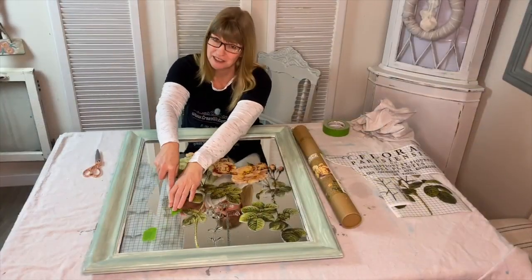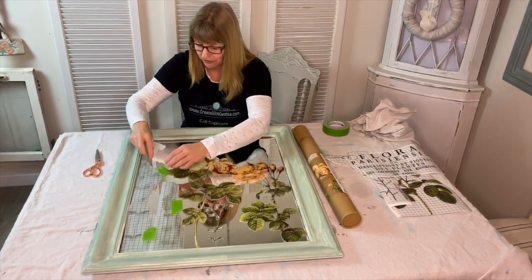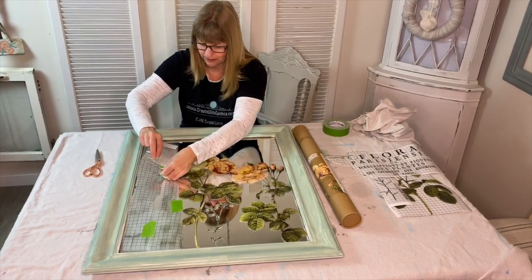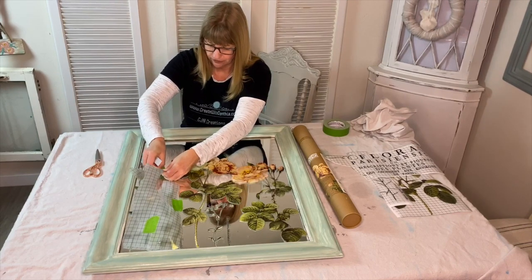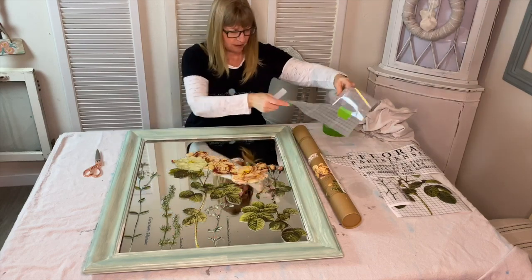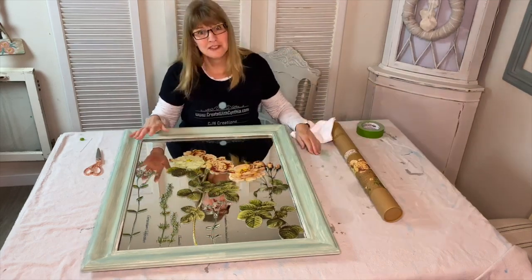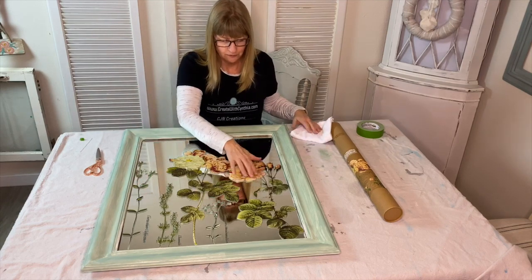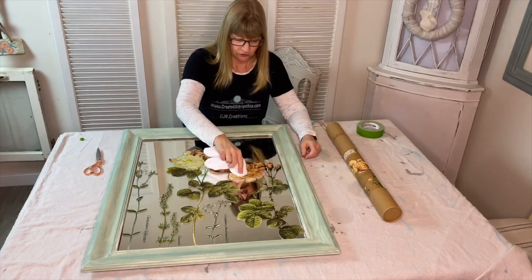This is a workout — my arm gets a little tired so I try to just go slowly. I've already scraped some of the transfer onto the mirror because you really can get a workout on your arm. Once you have adhered your transfer to the surface and it looks the way you want, the next step is to take a soft cloth and burnish the transfer.